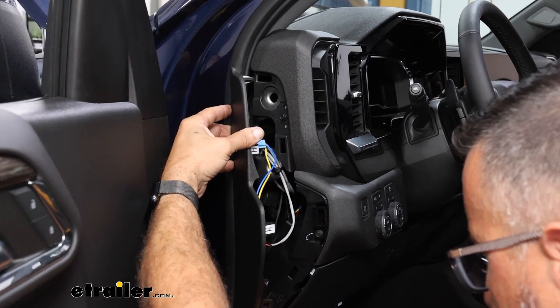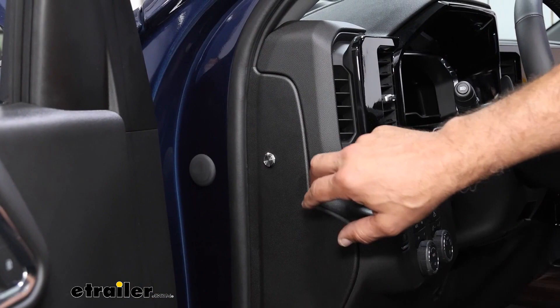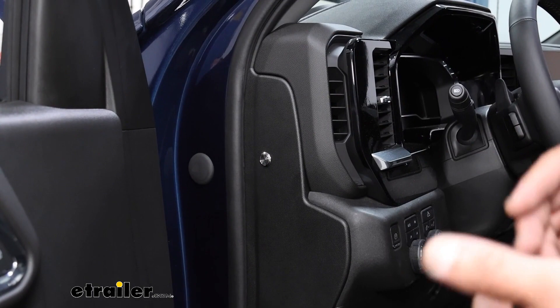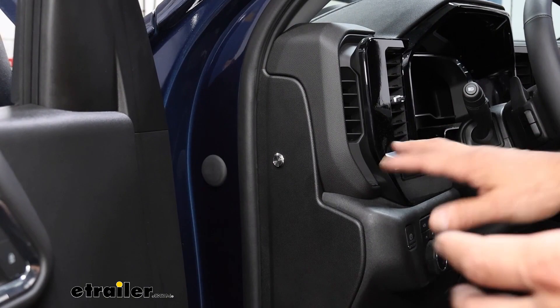This is the final product — the switch installed over here. From a safety standpoint, it's paramount to put it somewhere out of the way: kids can't reach it, you won't accidentally hit it, pets can't bump it, and when the door is closed you don't have access to the switch.